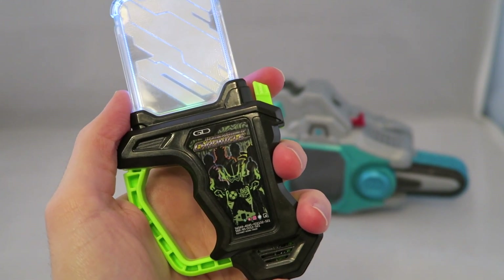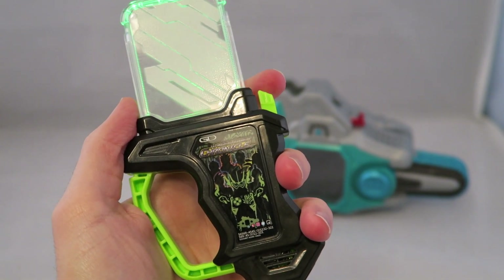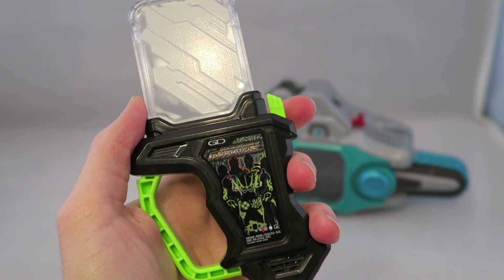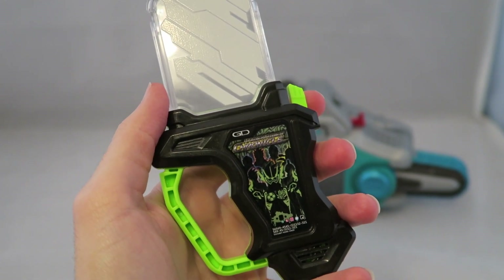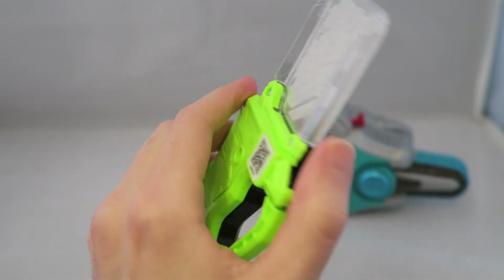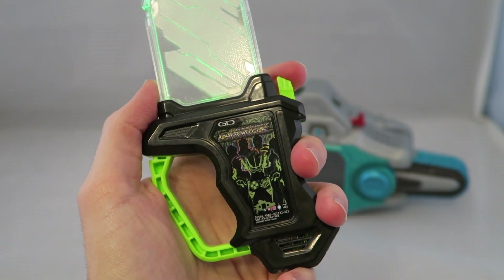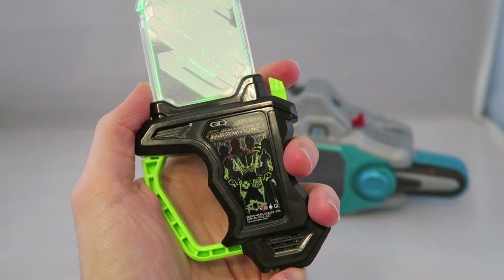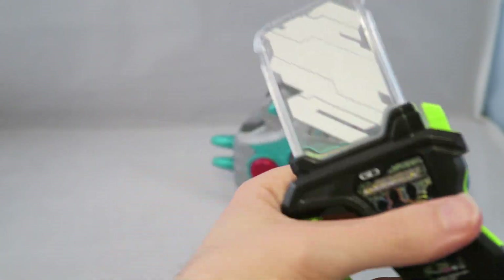The Gashat locks in at the second noise when pressed. You get 'Game Start' and then 'Game Over.' So those are the noises you'll get — the second press gives game start, and then either game over or game clear for the winning one. I just really like this Gashat's noises — I like the awesome sounding voice of it.